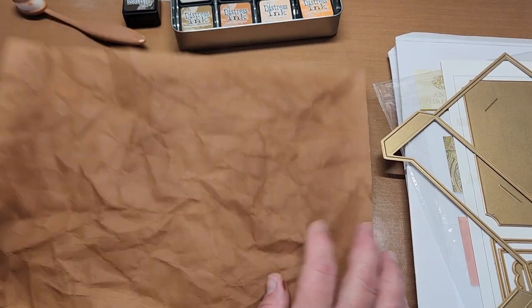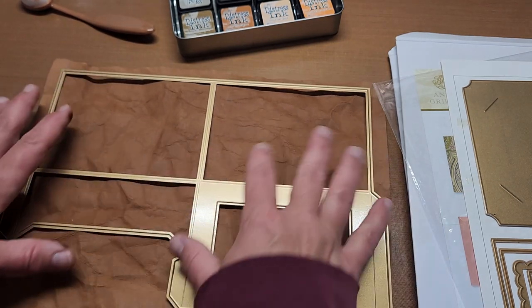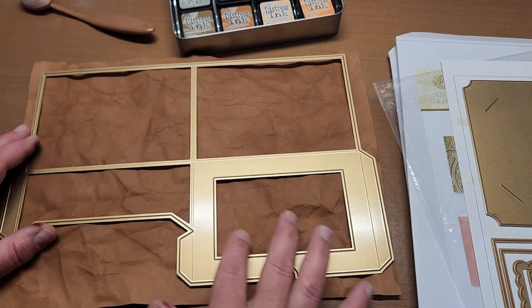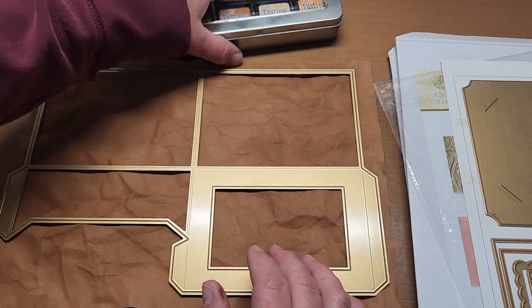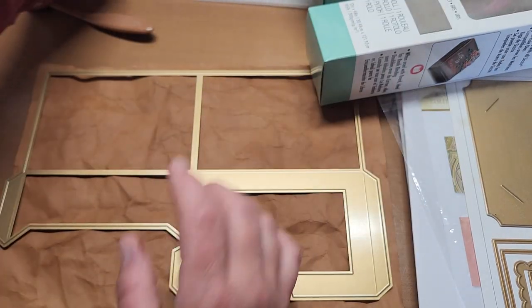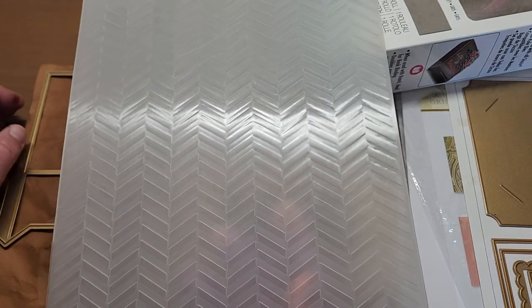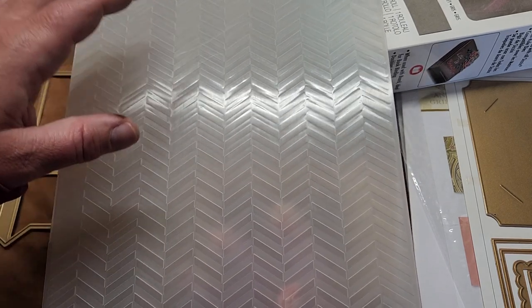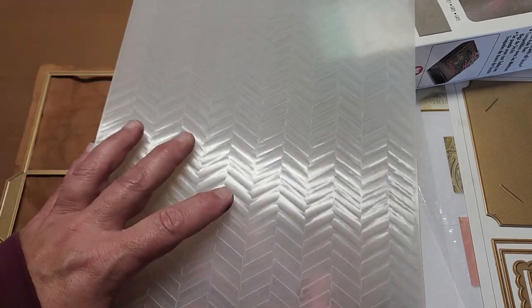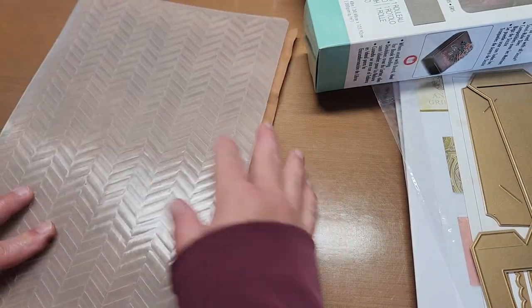You could technically just be done right here — cut it out and it'd be really stinking cool with the worn leather look. But I wanted to go a little further with an embossing folder. I get these off Amazon by just typing 'extra large embossing folder.' I think they're like an A7 embossing folder, and once I figure out what size they actually are I type that into Amazon and quite a few come up. Sizzix still makes them and sometimes you can find them on their website.